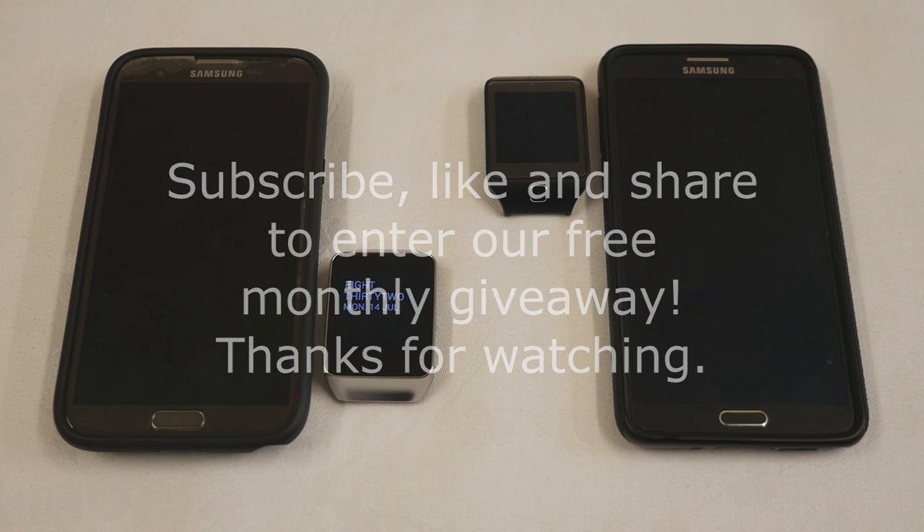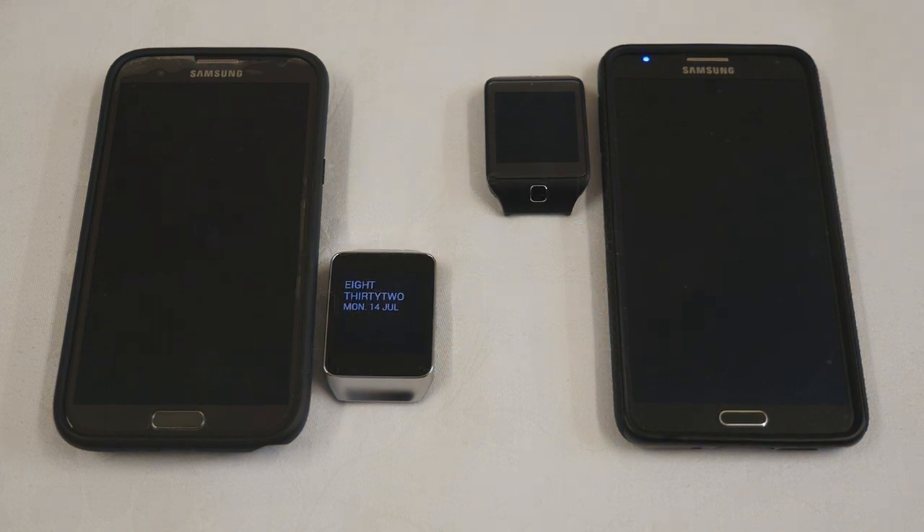Thank you very much for watching. If you have any questions, as usual please post them in the comments and I will try to answer them for you.